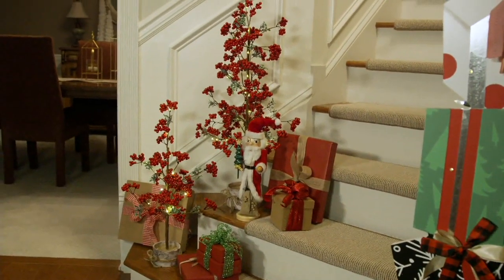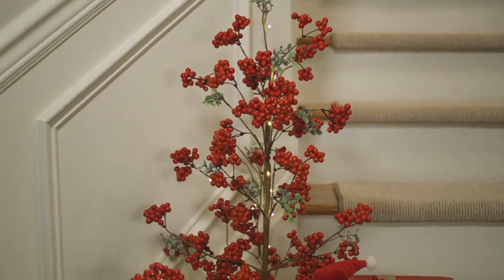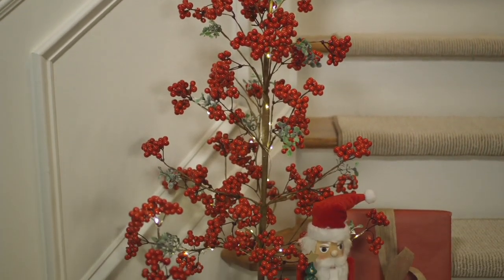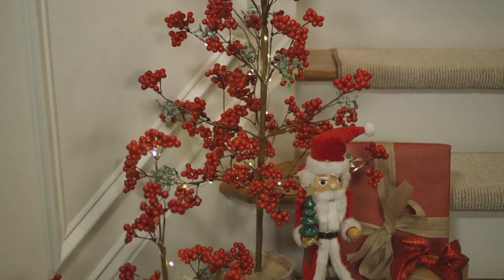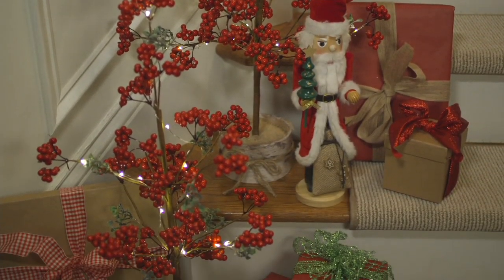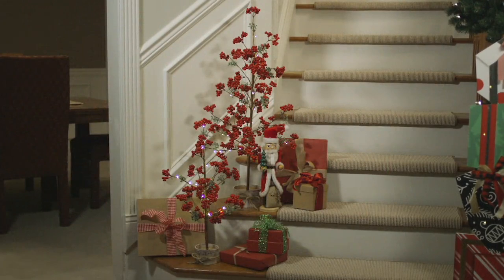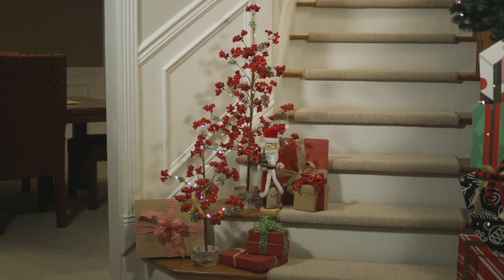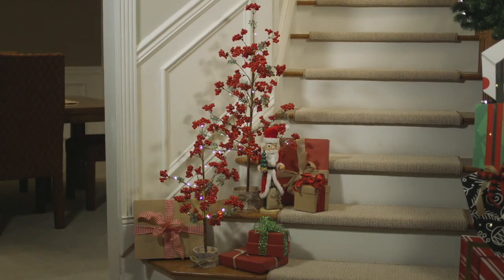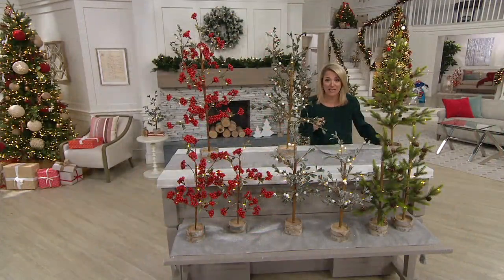Woodland tree. Our choices — you have choice of color, choice of size. What happens is you're on trend with tabletop trees, but we're also on trend with bringing outside inside. This is really part of what we're seeing now in home decor. What I love is that this is coming home all put together. You don't have to assemble this at all. You just add some batteries and call it a day. With some of these choices, you can put them out right now — I would not even wait.